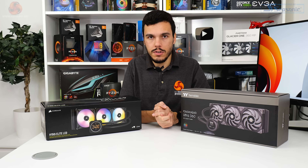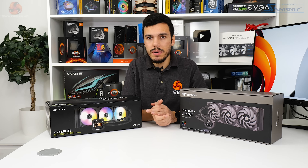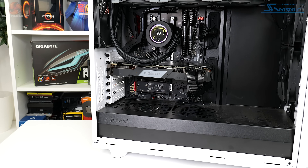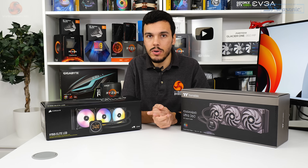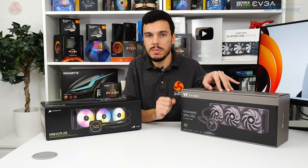Warranty for Thermaltake's unit is two years according to Scan, and no other major UK retailers seem to have stock. Two years is incredibly disappointing for a £240+ all-in-one liquid cooler, especially when the Corsair competitor offers five years and most big brands like NZXT offer far more. We criticized Sapphire recently for a two-year warranty on their 360 all-in-one and we're going to criticize Thermaltake here too.